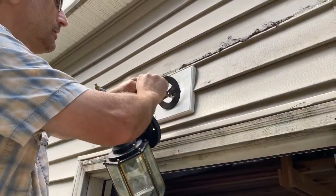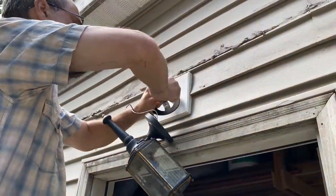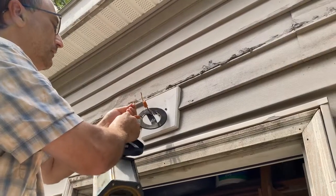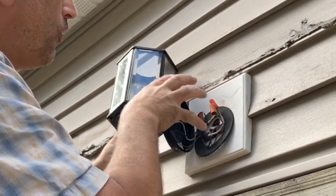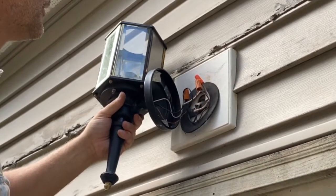I'm going to do the ground first, and then I'm going to do the white, which is the common. And then I'll do the power. So I got the wires all wire nutted in position, and then I've angled them in such a way that if water were to get in behind here, it doesn't settle in the wire nuts themselves.